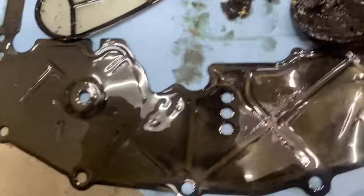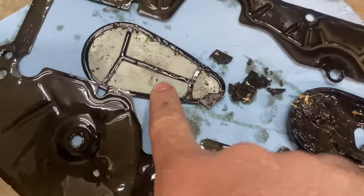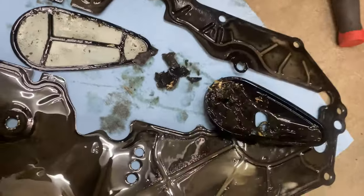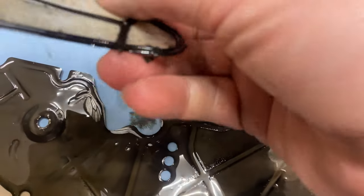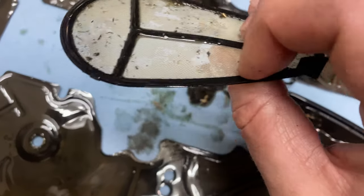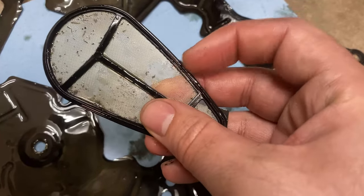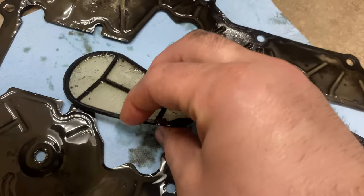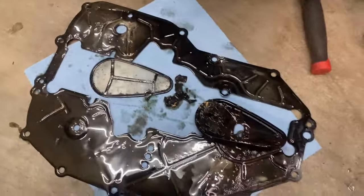That means it was doing its job. The actual strainer itself has a little bit of grit and grime but is clean. I bought a new strainer but did not buy a new cover, so be careful with your covers if you're like me and not buying a new one. We will replace this and start buttoning things up. There is a right and a wrong way for this seal - the lip on the middle inside should go up towards your engine, and the flat lip should go down towards your pan.